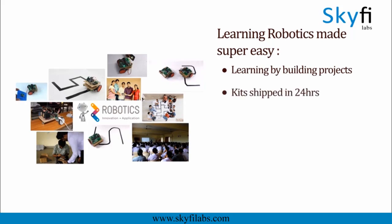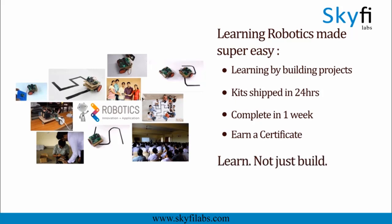Kits required will be shipped to you within 24 hours, and you can finish the project within a week, from anywhere on earth, and earn a certificate. With Skyfi Labs, you will not just build projects, but also learn the concepts, so you can easily crack interviews with confidence.